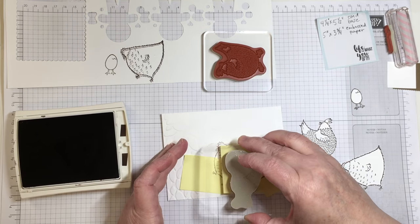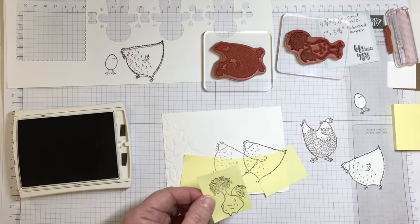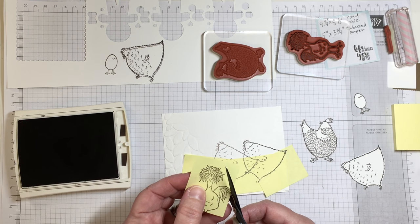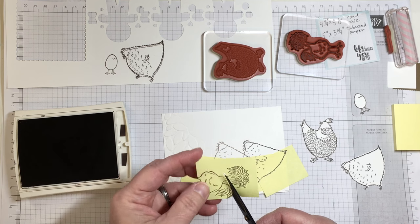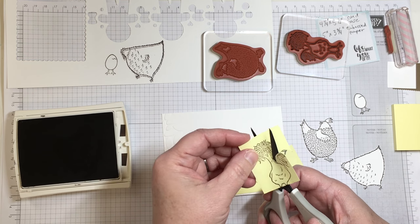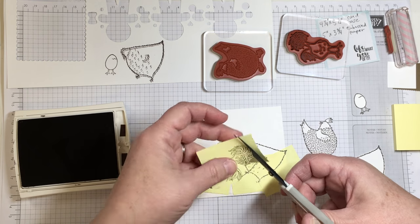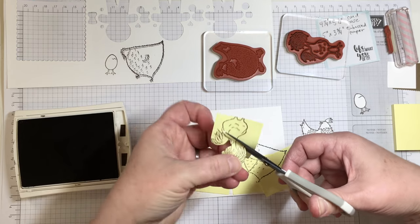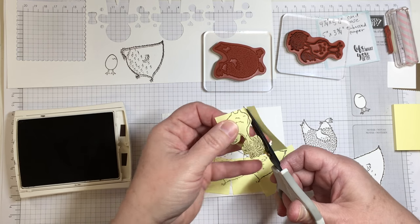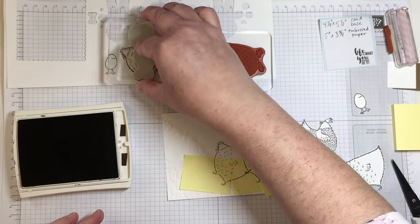Sometimes the ideas that we as crafters come up with work and sometimes they don't, and you guys have seen some of my ideas that don't work. This one is not too bad. I like the way the chickens are going to appear to be moving around amongst each other, and it definitely gives a different kind of look to a card than what I've done before.